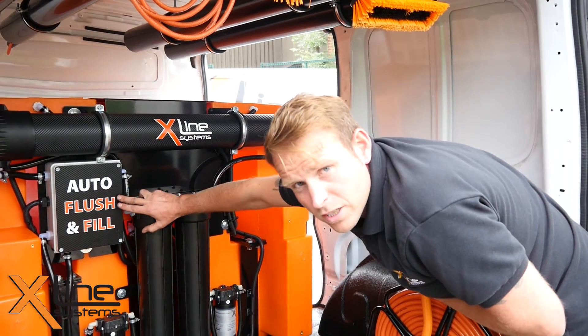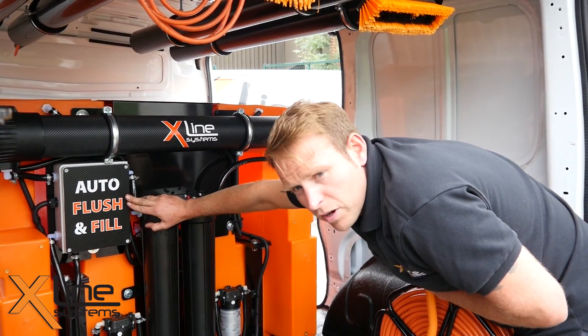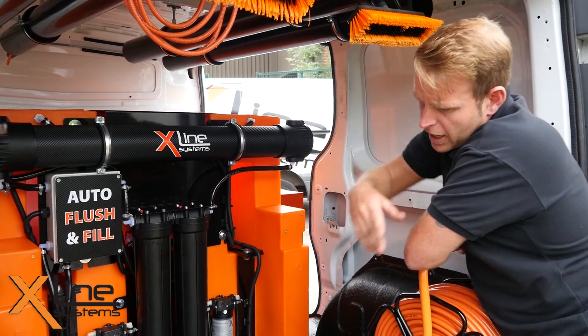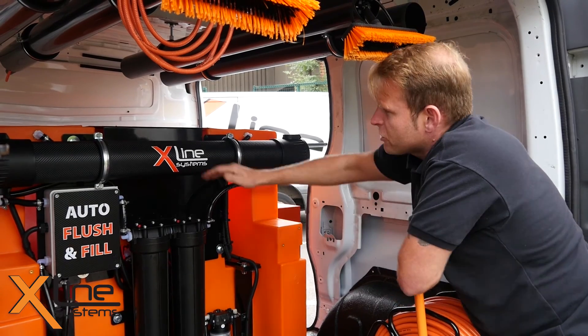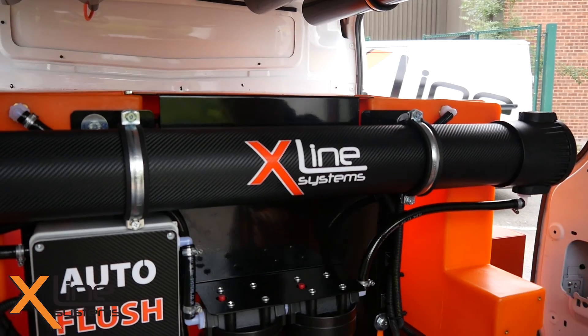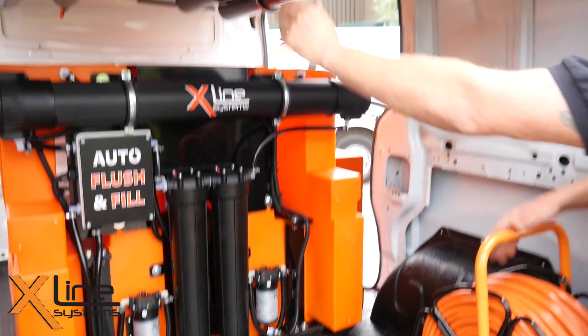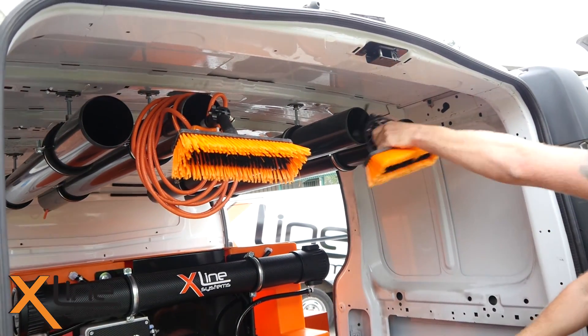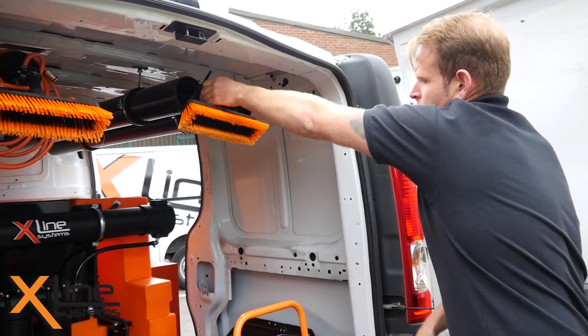This is where the magic happens — this is where the auto flush and fill is operated from. It's completely operated from the control box on the side. The battery is actually mounted in the top cover there, and all the pipework is pinned down. It's gone for four pole tubes so you can quickly just slide the pole out and back in, and away you go.